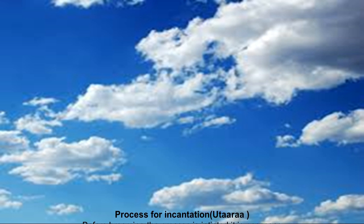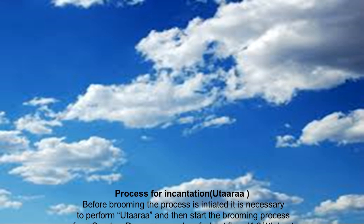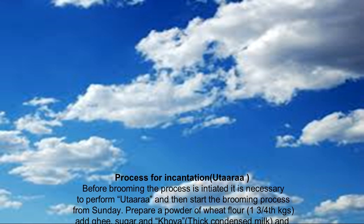Process for incantation of uttara. Before the brooming process is initiated, it is necessary to perform uttara and then start the brooming process.